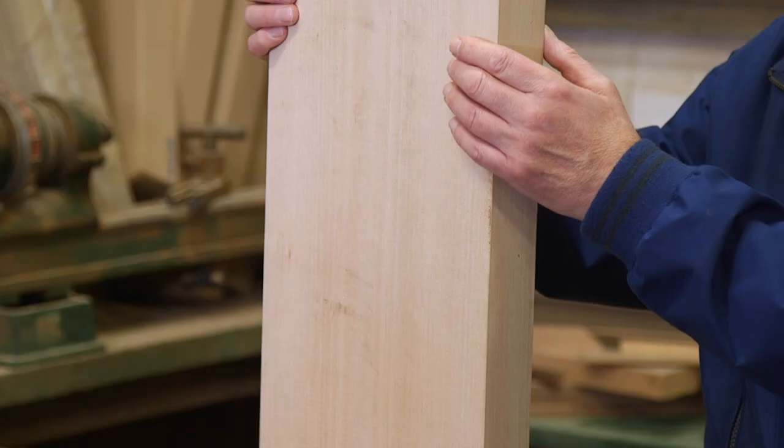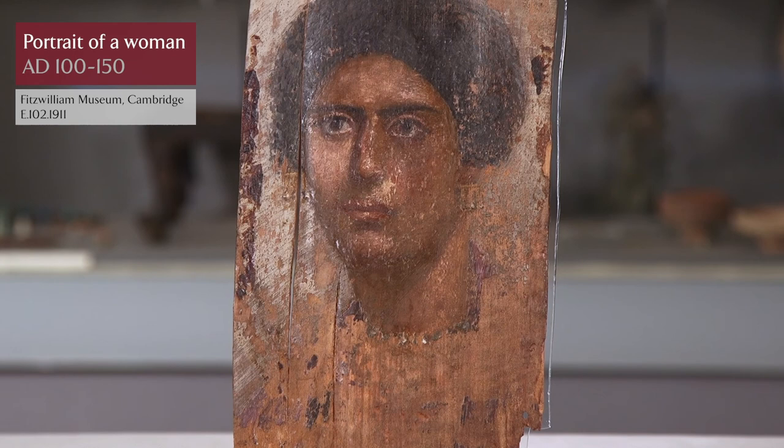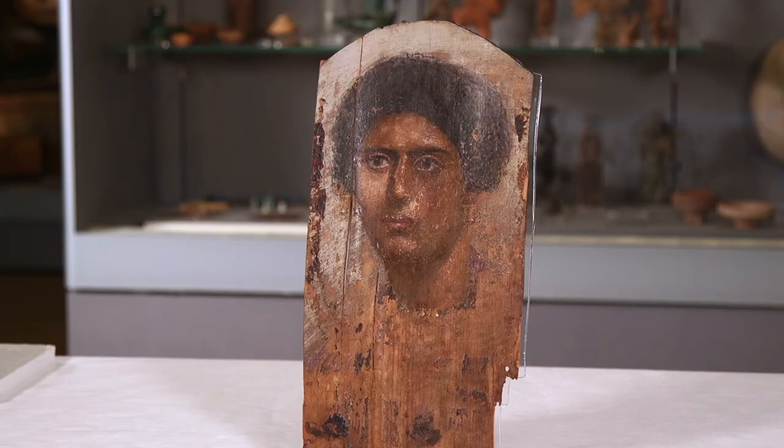Lime wood has a perfect combination of properties but it does not grow in Egypt and therefore had to be imported. The panels may have been cut into veneer in another part of the Roman world, close to the source of the lime and shipped to Egypt in veneer form, or may have been cut in Egypt from larger pieces of wood.